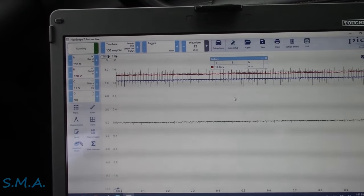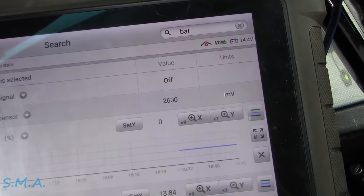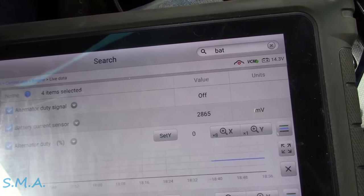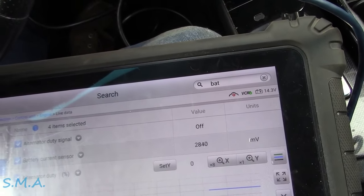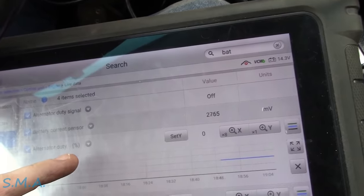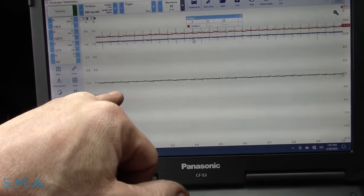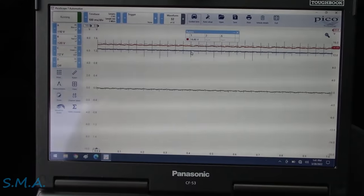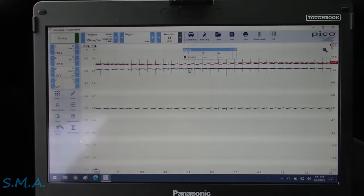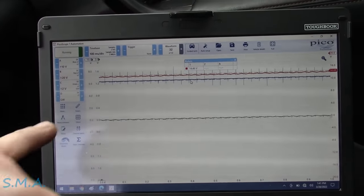The blue trace is the alternator duty cycle, which is currently off. Nissan service data isn't great, but it does describe how that system works — when the instrument panel calls for higher voltage or more alternator output, it turns on this duty cycle; otherwise it works in normal mode as a fuel economy strategy. The green trace is the alternator case ground. If we lose case ground, it can drive the voltage super high — that's the most common cause for an alternator overcharging in a sense-circuit-type system.